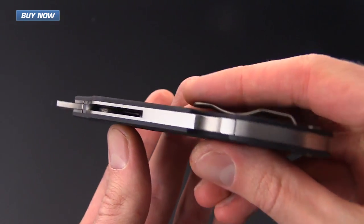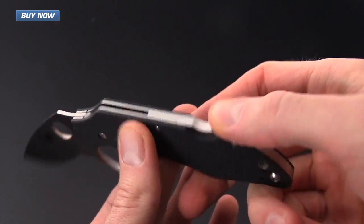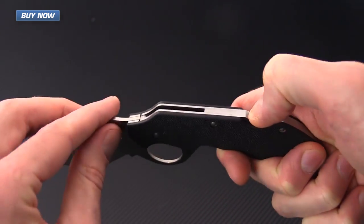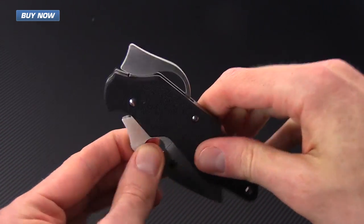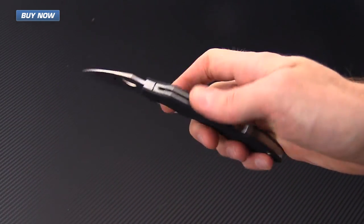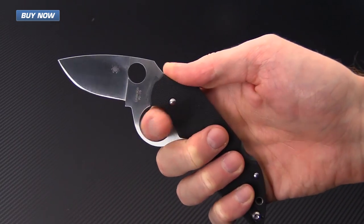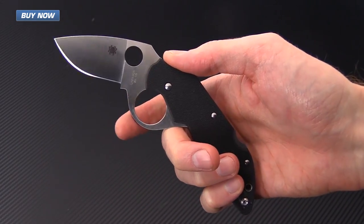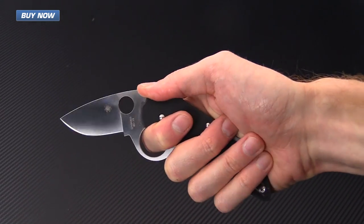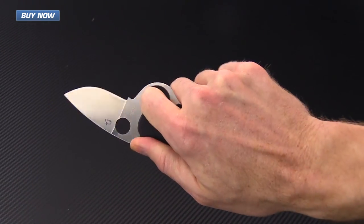The knife is built on a stainless steel liner construction with a mid-back lock, and you can see that it's got a little detent there. The lock operation is very smooth, as is deployment on the flipper. There's a very short travel, and the scoop that holds the flipper once the knife is in the closed position provides an excellent place for thumb indexing.